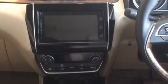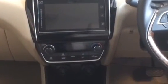It is available in AGS or MT. Below the AC knobs you can find a 12-volt socket as well as a USB port. One thing you will miss in the new Dzire is the cup holder — there was one in the previous car but not here. Apart from that, you will find good quality plastic on the dash and the seat cushioning is very good.